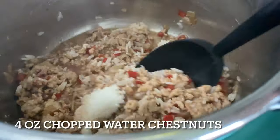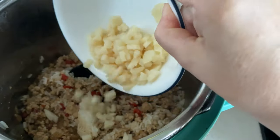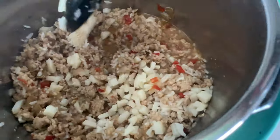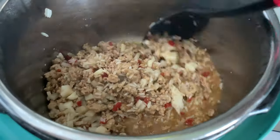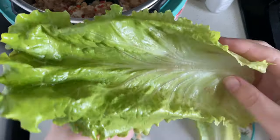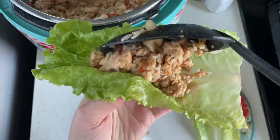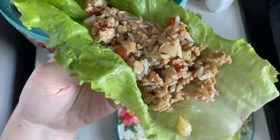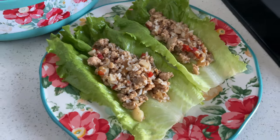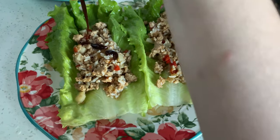The last things to add in are some cooked rice and some diced water chestnuts. Typically you serve this with iceberg lettuce — we had green leaf lettuce on hand so we used that, which worked just fine, maybe a little bit more floppy. We added some extra hoisin sauce and this was super tasty. This will be going into our meal rotation from now on.